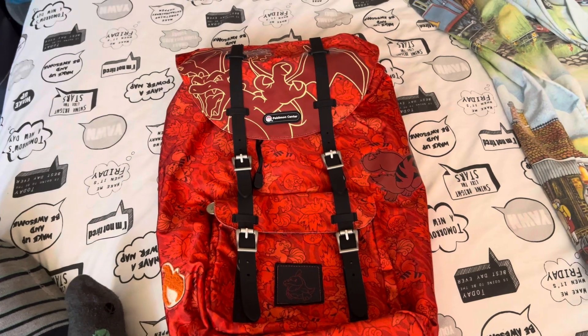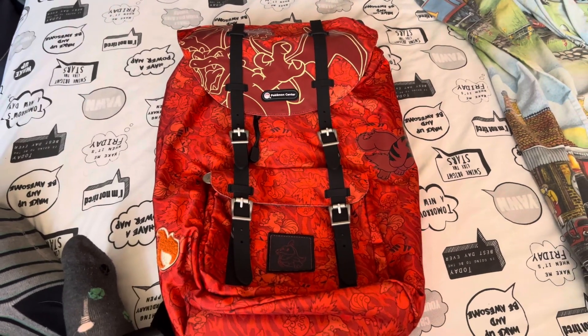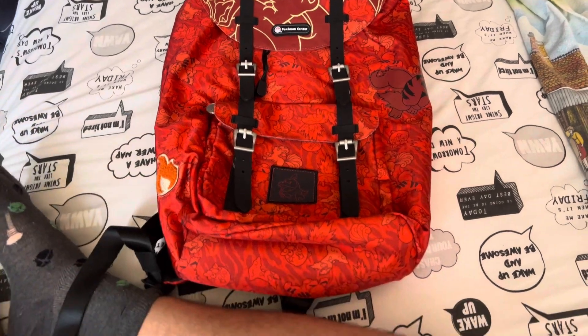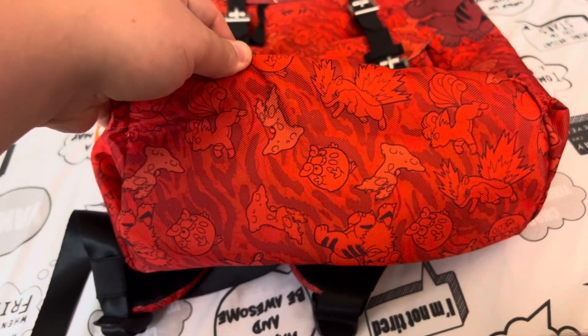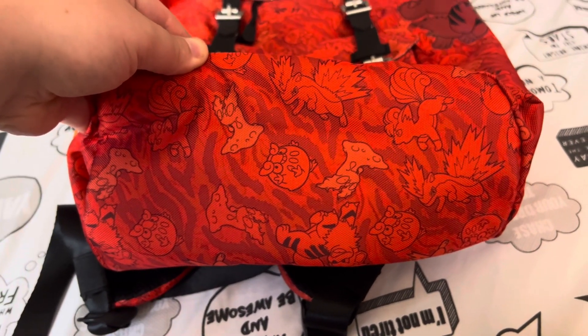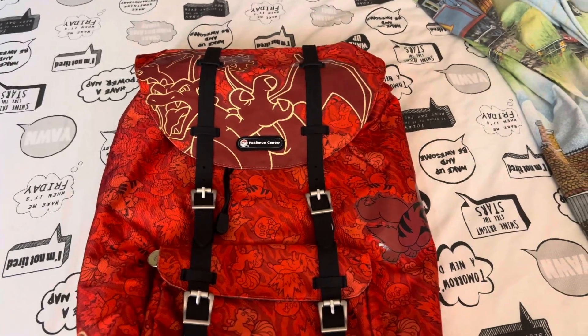It's a nice bag. I'm quite a fan of it. I like flashy stuff. I especially like Pokemon stuff that's flashy. It's nice to wear cool stuff like that. Here's a flat photo of the Pokemon. So yeah, that's the Pokemon Fire-type bag.